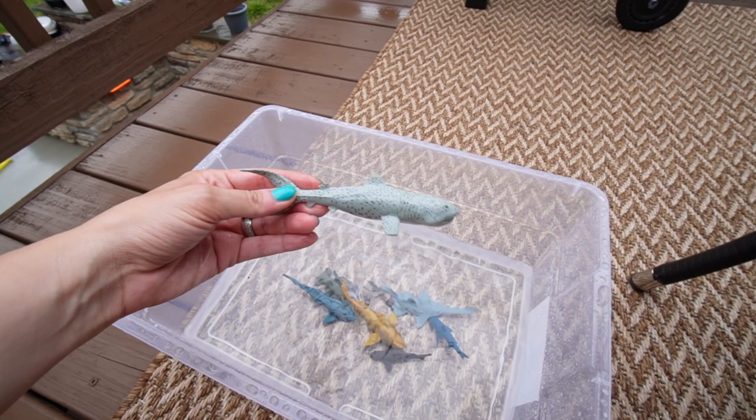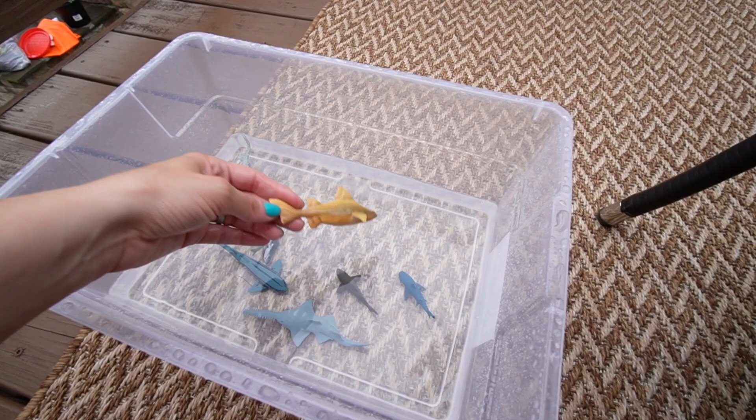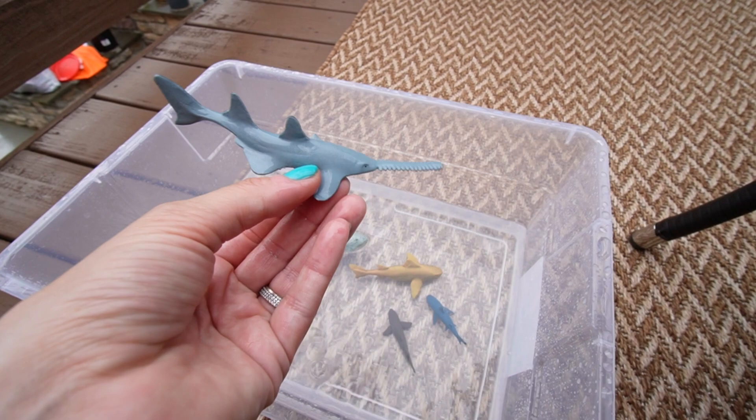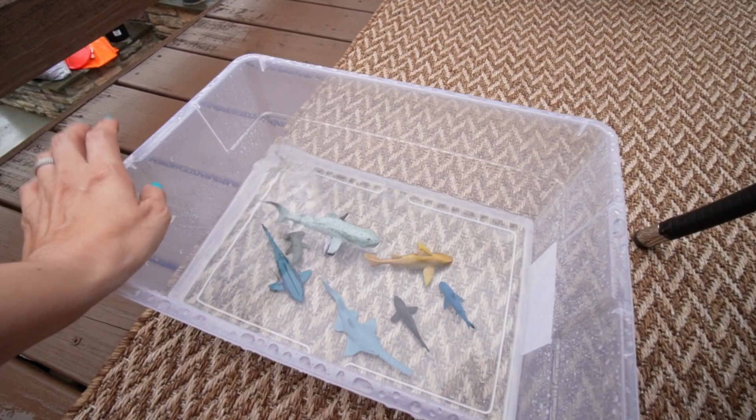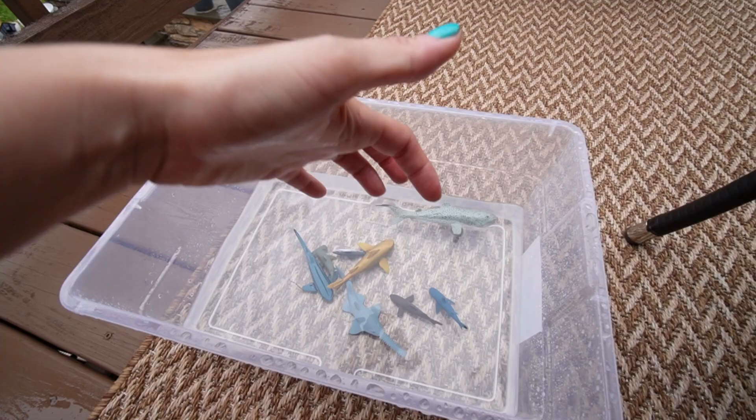Riley is obsessed with sharks. At Target they had this super cute set of different shark figurines — she knows all their names even though I don't. We filled up a bin of water and she and Jackson were playing with them. I can accompany it with her shark books and we can learn more facts about sharks.